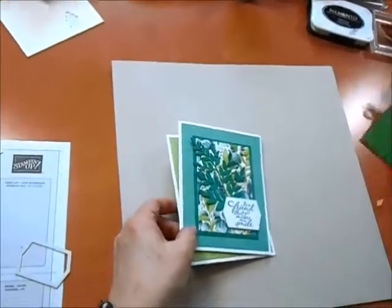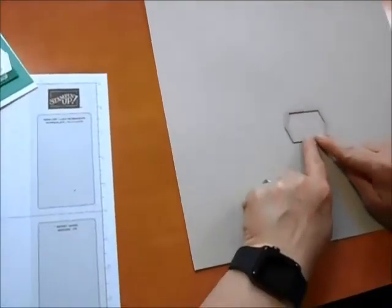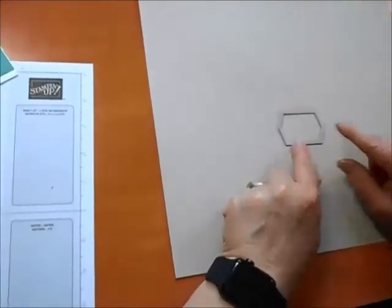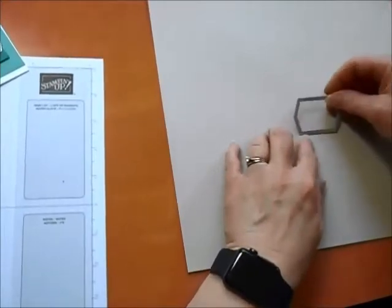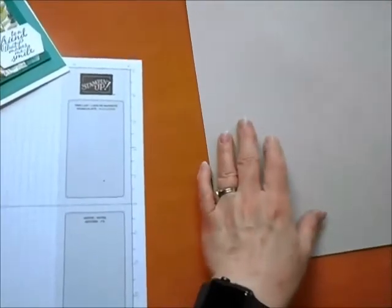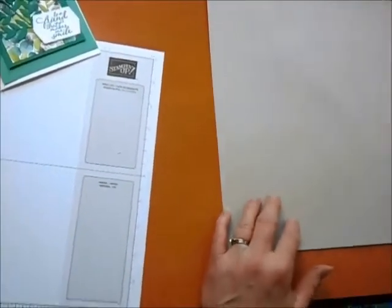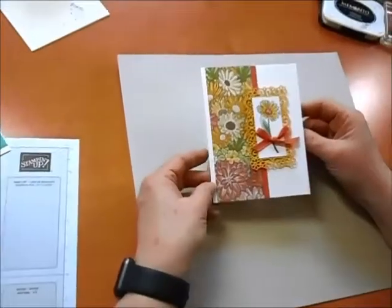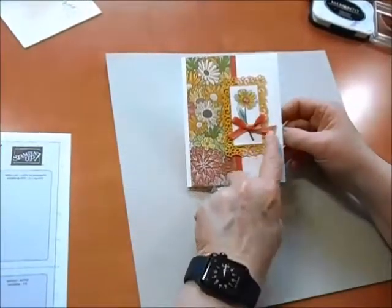That's two of our cards for today's class. And I forgot to tell you that I borrowed this little piece right from the Tasteful Textures die set we looked at on the last card — just another way to use that set. All right, now we're ready to move on to our third card. Here it is — it's using the Ornate Garden set. It stands up like that and has some pretty ribbon on it.